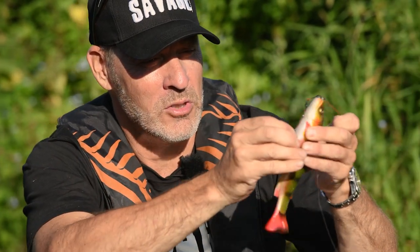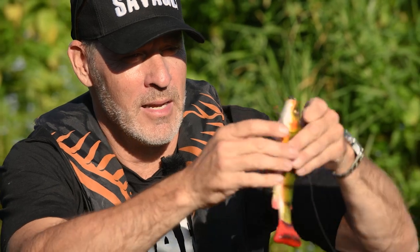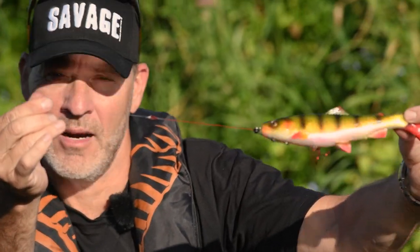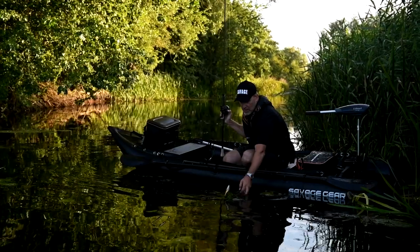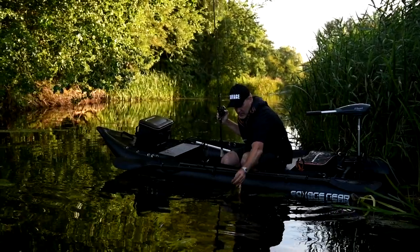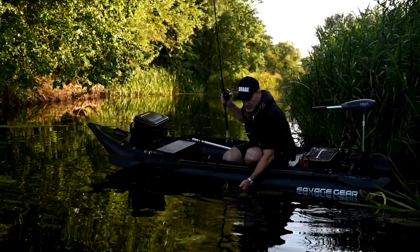Basically you just punch in two little spikes in the belly and you're ready to go. This is the new corkscrew line through rig from Savage Gear — the corkscrew release rig. First we lost it, and then we had another chance.